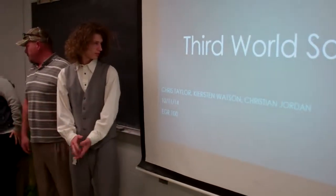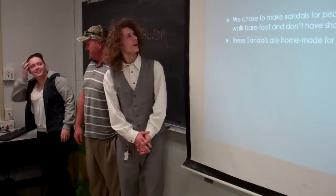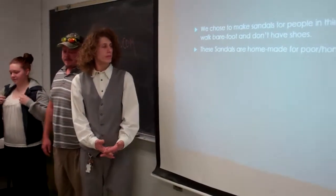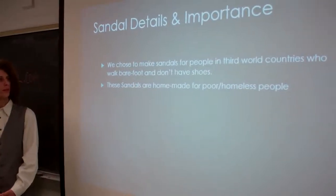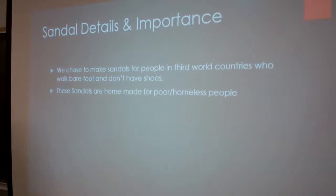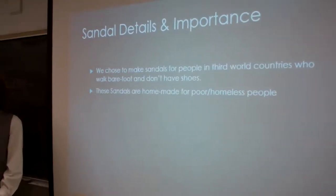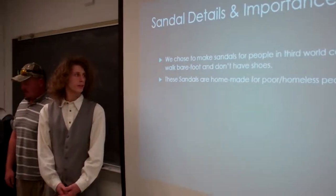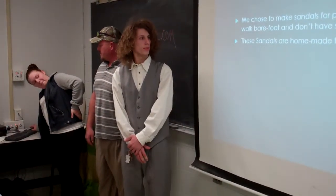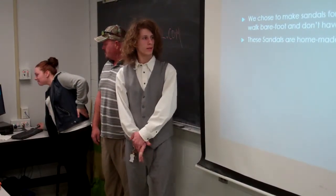As you can see, there's our names. The details and importance are essentially simple — we chose to make sandals for people in Third World countries who walk barefoot and don't have shoes. They don't have Nikes and all the stuff that we Americans do. So these sandals can also be made for poor or homeless people as well.